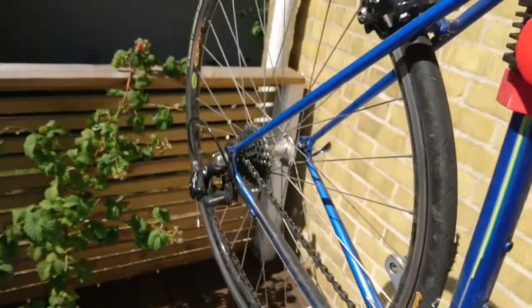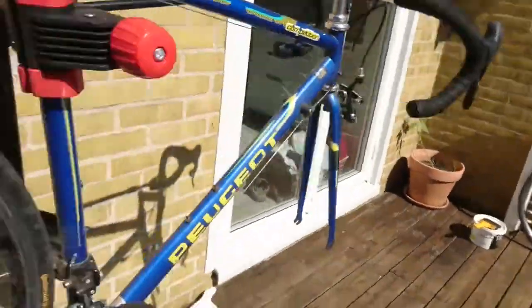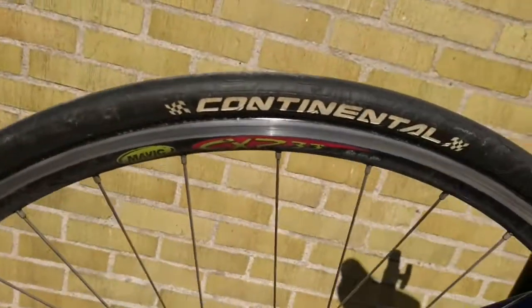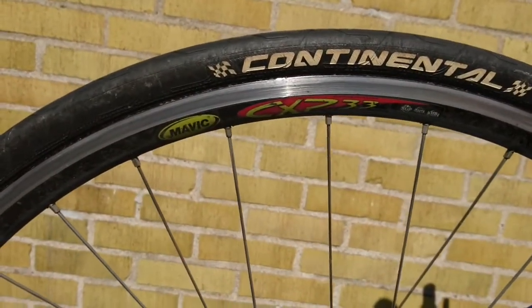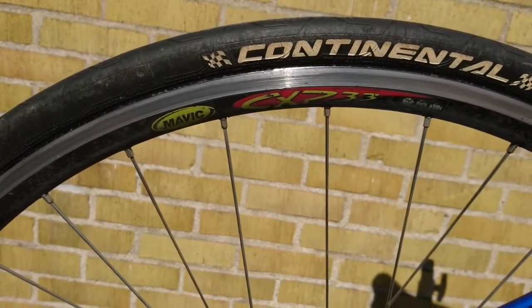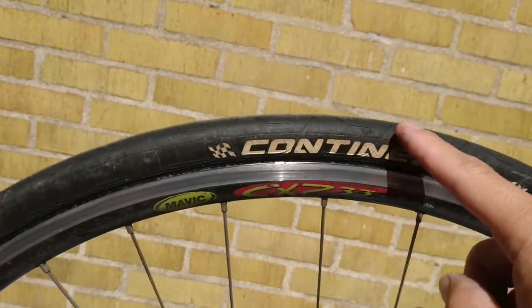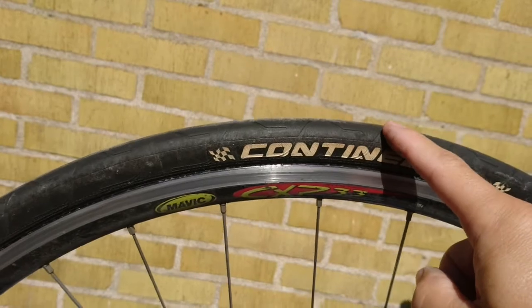The chain is now in the smallest sprocket and I'll be taking the wheel off. I've already taken the front wheel off — it's over there. These are Mavic CXP 33s, bought them used, very very good wheels — rigid, rolls really nice. The tires are very old and will be changed.